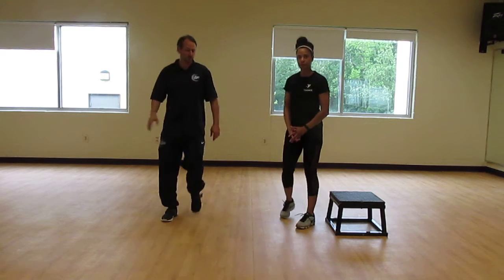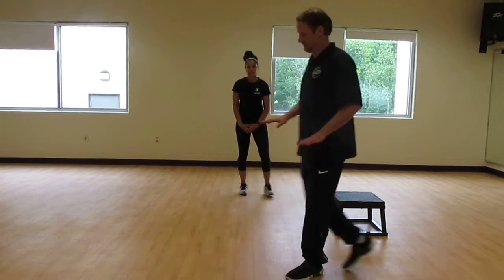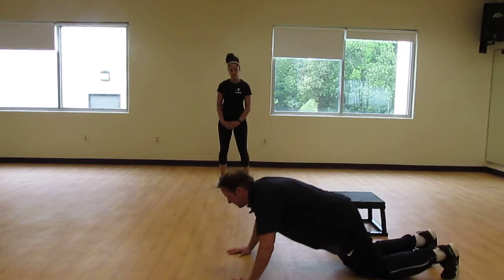If you have problems doing any of those types of push-ups, you can always get on your knees and do the same type of push-ups. You can go here and push them down.